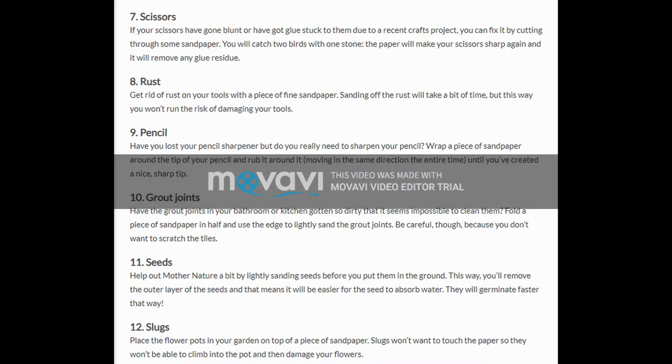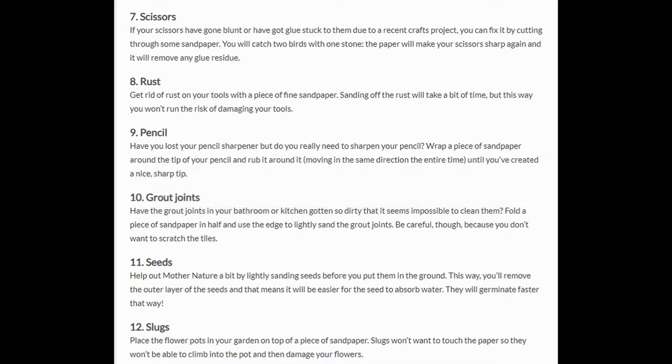12. Slugs. Place the flower pots in your garden on top of a piece of sandpaper. Slugs won't want to touch the paper, so they won't be able to climb into the pot and then damage your flowers.